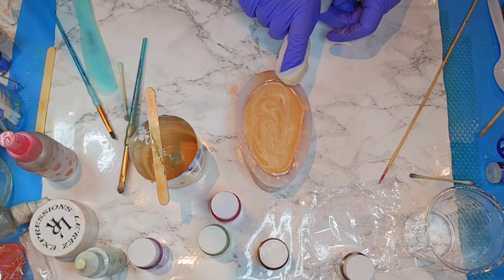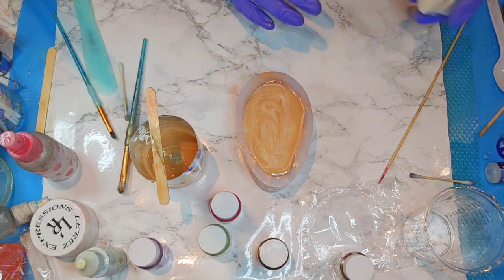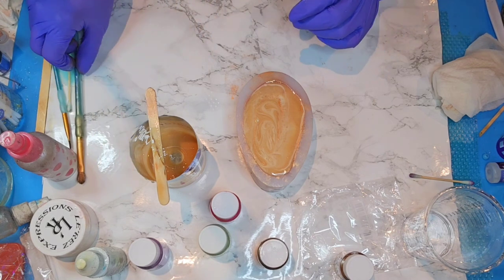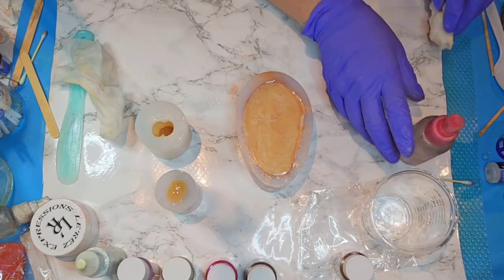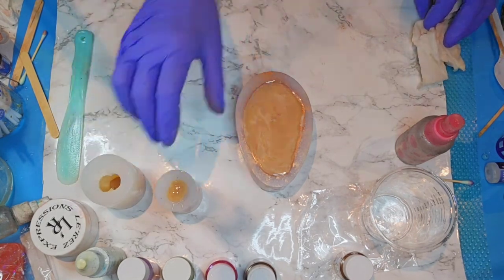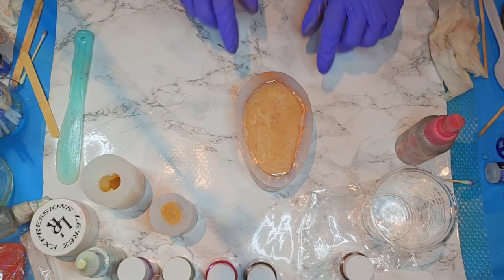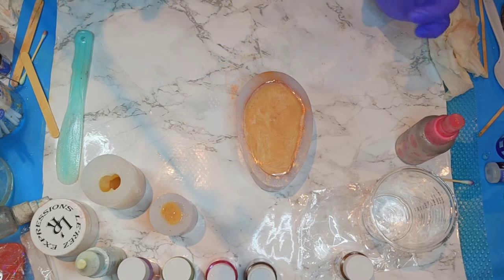I'm going to just leave this here and watch it for bubbles, because it's definitely going to have some rise up, especially with all those little tiny areas. Let me clean this up real quick — some of these bubbles are stubborn. Alright, I'm going to let that cure, move this over to my curing rack, and when it's cured we will be back and we'll demold it together.